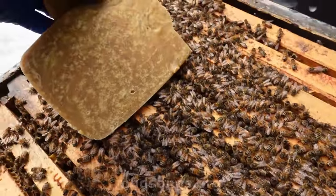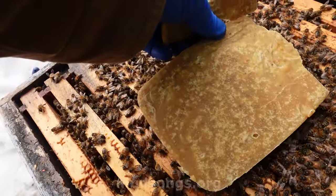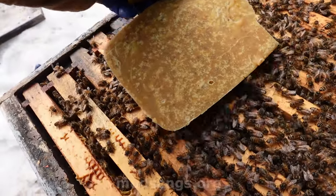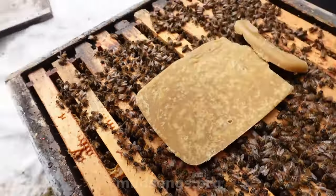Now this is the hard part — sliding this on without squishing any bees. I don't have a smoker. I should have a smoker.